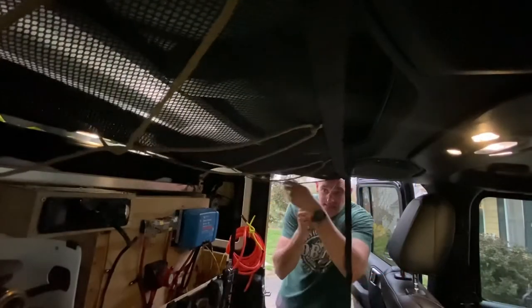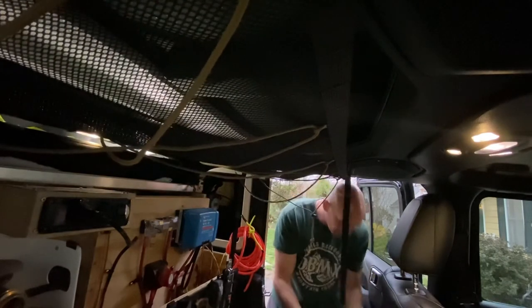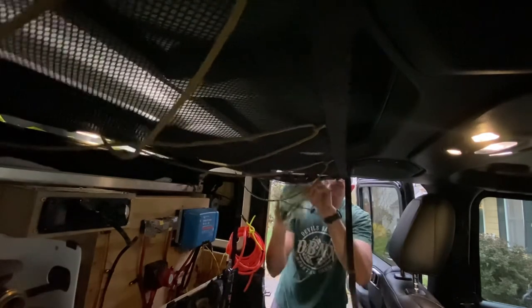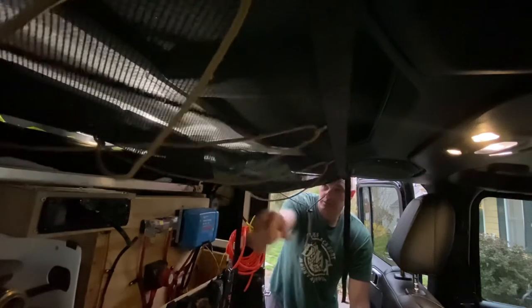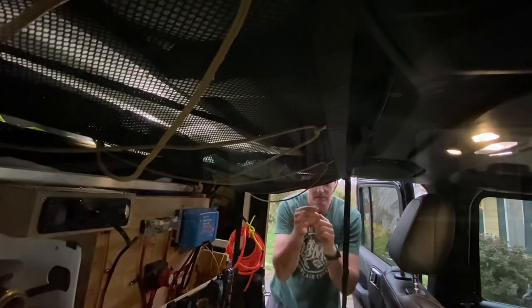All right, so there it is all tight and you got some paracord. I pulled mine tight on this side. Throw a shirt up there and now all this space up here you can store things in. I think it's a pretty good addition to what we're trying to accomplish.